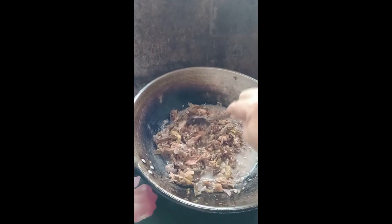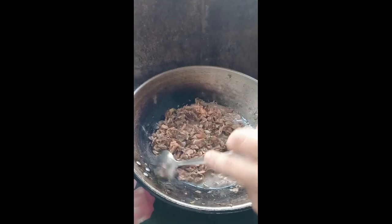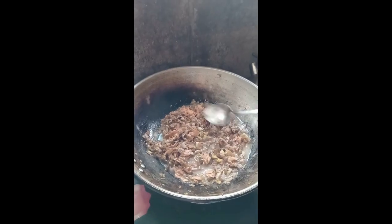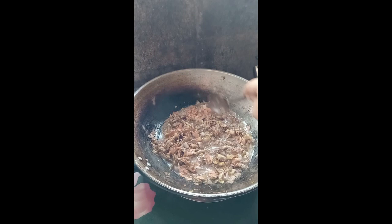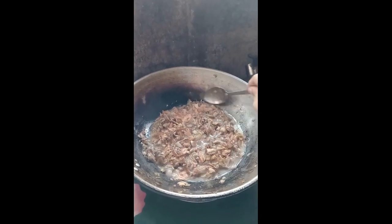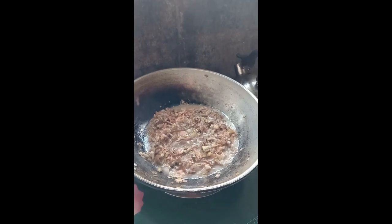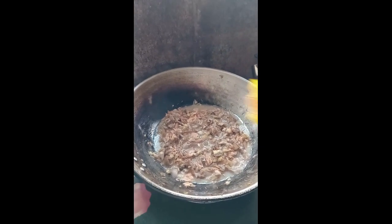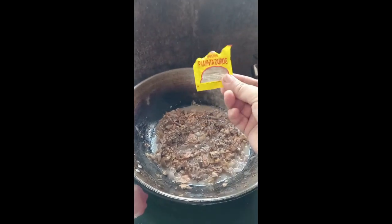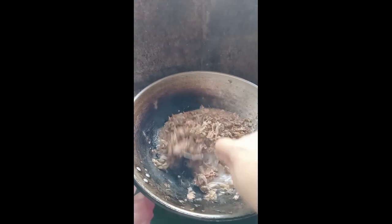Pwede nyo rin hulag yan ng patis pero I prefer salt, rock salt. Tapos, another 1 minute po siya — 1 to 2 minutes ganun. Kailangan malambot yung puso ng saging. Of course, bago ko siya takpan, lalagyan ko na siya ng paminta. Ganyan po karami yung isang buong paminta ang nilalagay ko.